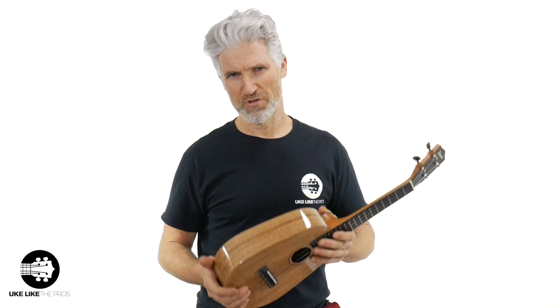These do have the Kalala strings on them and they come with high G. If you're a low G player, no problem — we can put low G on there as well. When you get this at the store, you have an option to change out to low G if you want, or if you're a high G player, keep it high G. Are you low G or high G? Leave that in the comments below.